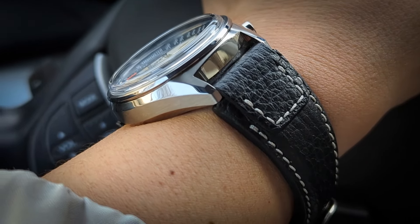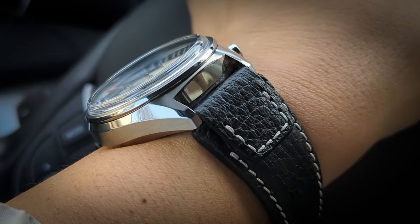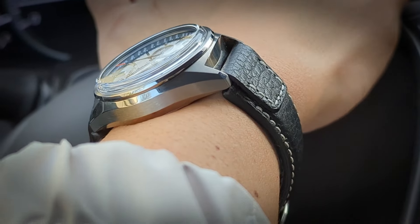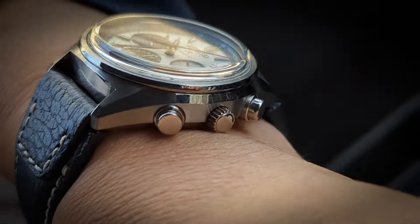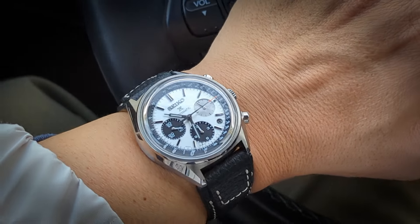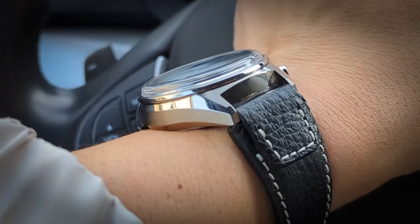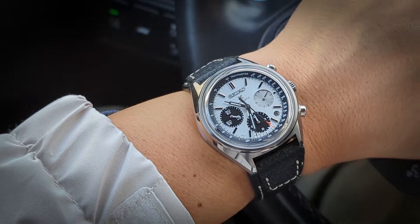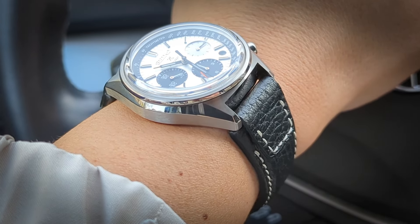I took it off the rally strap I was trying last night and thought, why not try this Rios strap? It has that double layer, certainly enough thickness, and I think it works. You need a thicker strap to hold a fairly robust, substantial watch. This is 41mm, and with the dial ratio and the way Seiko cuts the case — a lot of the height is in the crystal — it actually wears smaller than you'd think. Very comfortable. But you've got to get a strap that matches the thickness profile of the case.